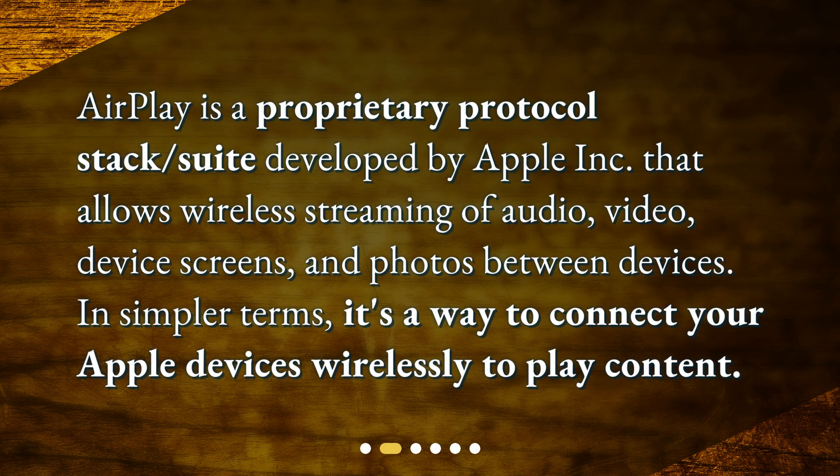What is AirPlay? AirPlay is a proprietary protocol stack suite developed by Apple Inc. that allows wireless streaming of audio, video, device screens, and photos between devices. In simpler terms, it's a way to connect your Apple devices wirelessly to play content.